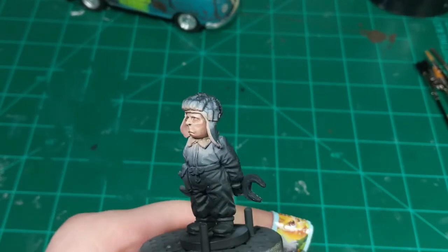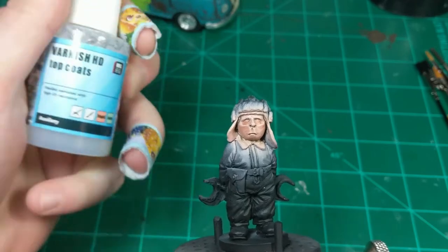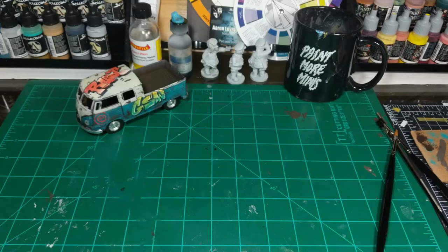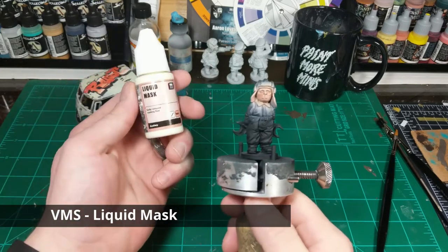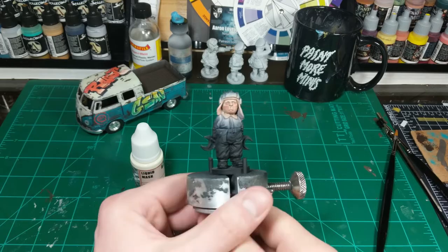Once I'm done creating my shadows, I go about redoing many of the highlights if need be. I then let the model sit for several days, allowing the oil to cure. Then I apply a clear coat to preserve my work, before moving on to adding VMS's liquid mask to protect the skin prior to working on the uniform of the model.